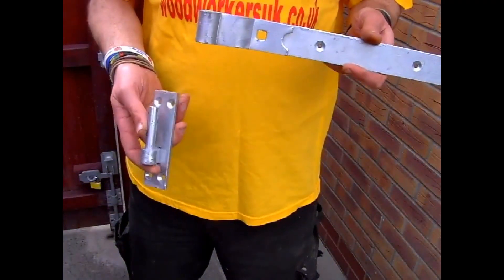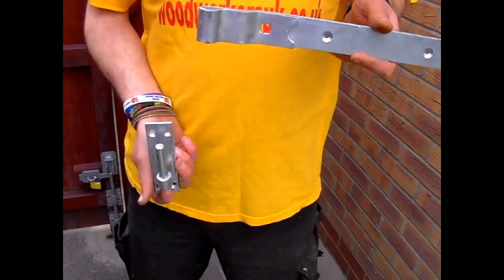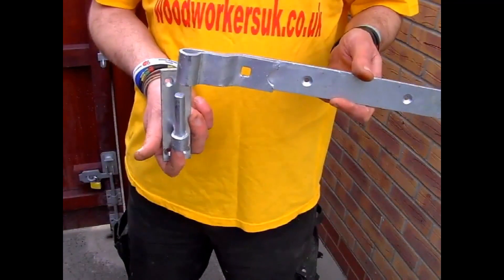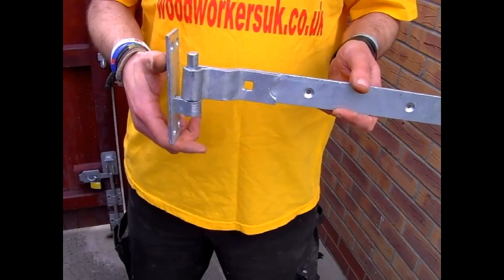As when the bolt goes through the gate and the hinge, it tightens up the joint between the hinge and pin. However, if you're still worried about the possibility of somebody being able to lift your gate from the hinges, there is one extra precaution you can take.